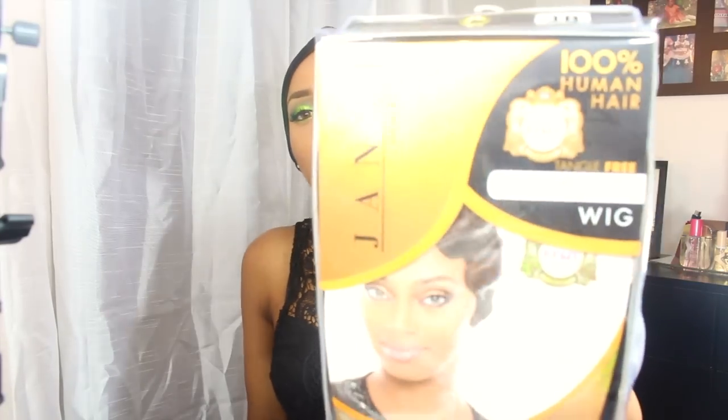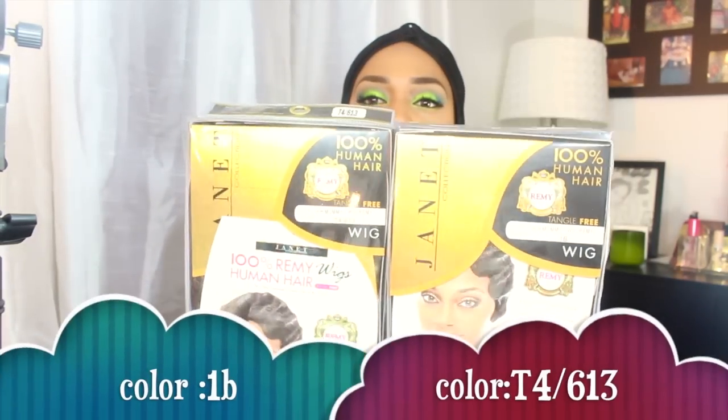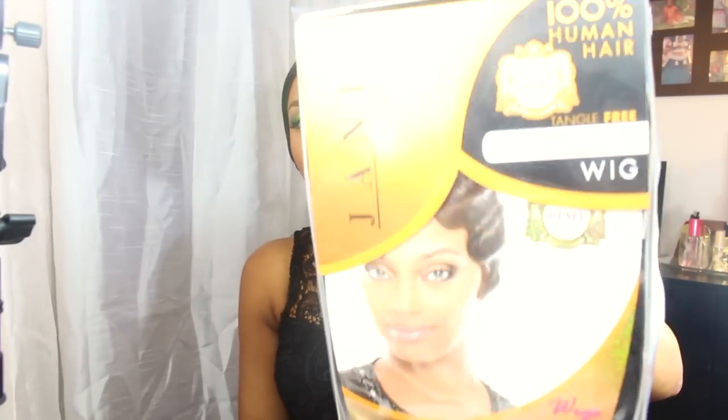Hey guys, welcome back to my channel! Today we're gonna review the Mommy Wig. I got it in color 1B T4/613, which is the blonde one. I wanted to try the blonde — that's mainly why I did this video, because not many people on YouTube do the blonde one.